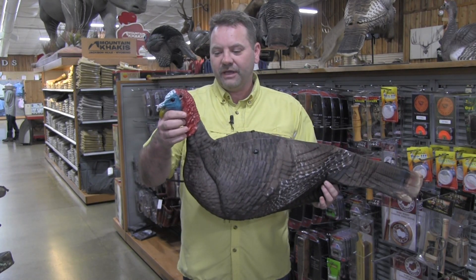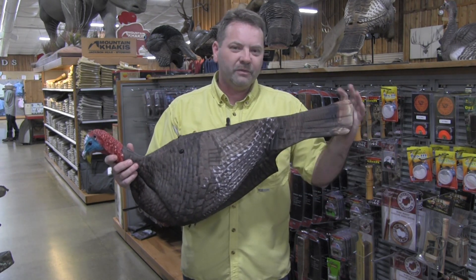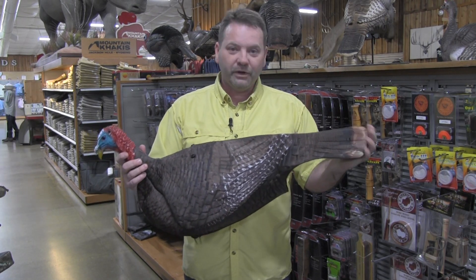Now they got a realistic head, it's real solid, it's tough, that's something that's going to last and just feeling of the foam, this is way tougher than the old foam decoys we used back 20 years ago.